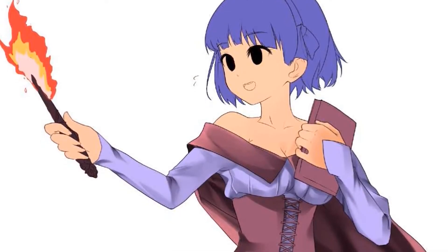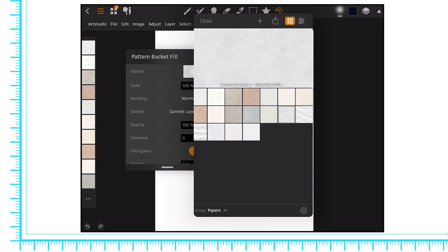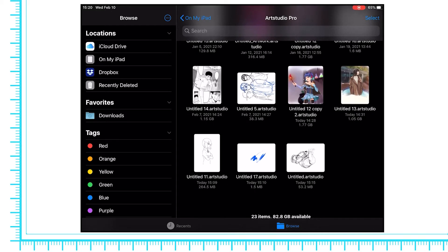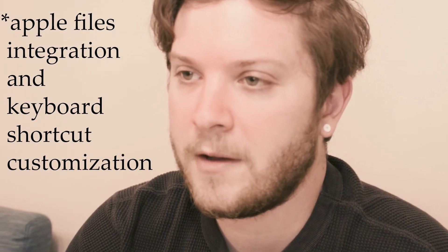You also have the ability to record a timelapse in the background, and some powerful filters like pixelize and pattern creation. Your art files are easily accessible from the built-in iOS Files app, and Art Studio Pro also allows you to edit your keyboard shortcuts. Both of these functions are criminally missing from some pro-level drawing apps on iOS.